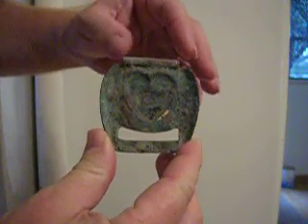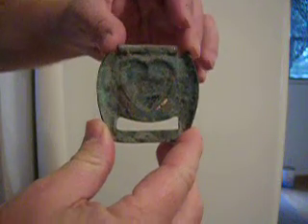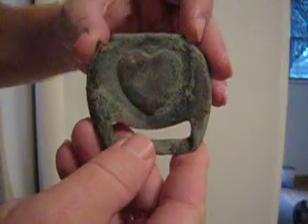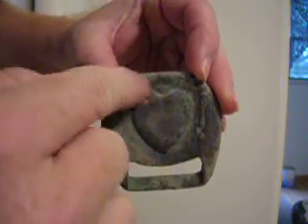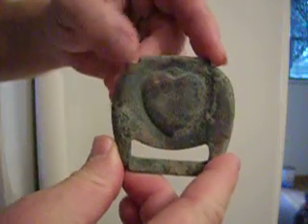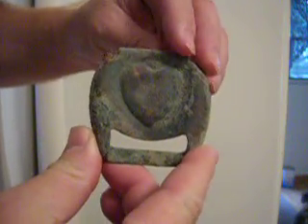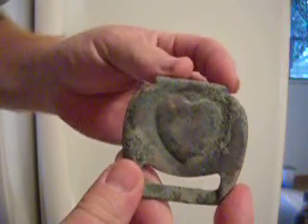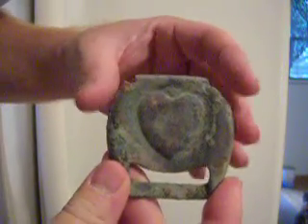We're not exactly positive. Anybody that's got any info or ideas, we're hoping you can help us out. It has a heart-shaped emblem in it. It appears to be made of brass. We haven't tried cleaning it up any more than just a little spot here on the corner where I think we nicked it with the digging tool.